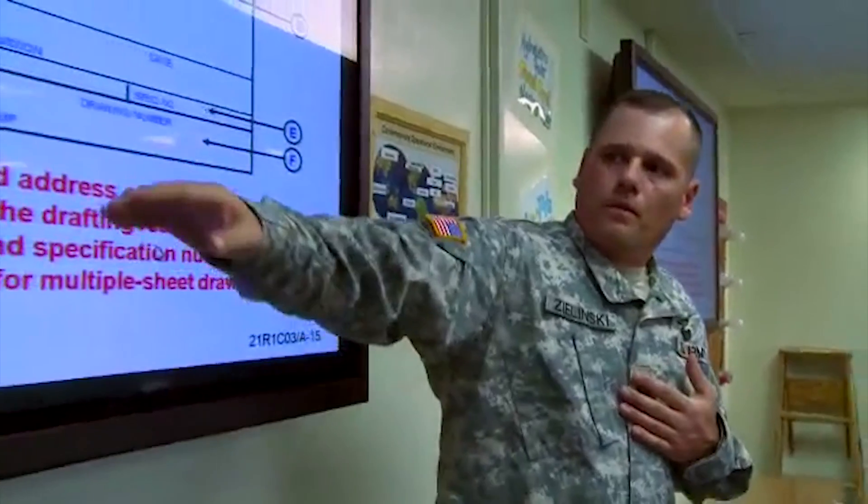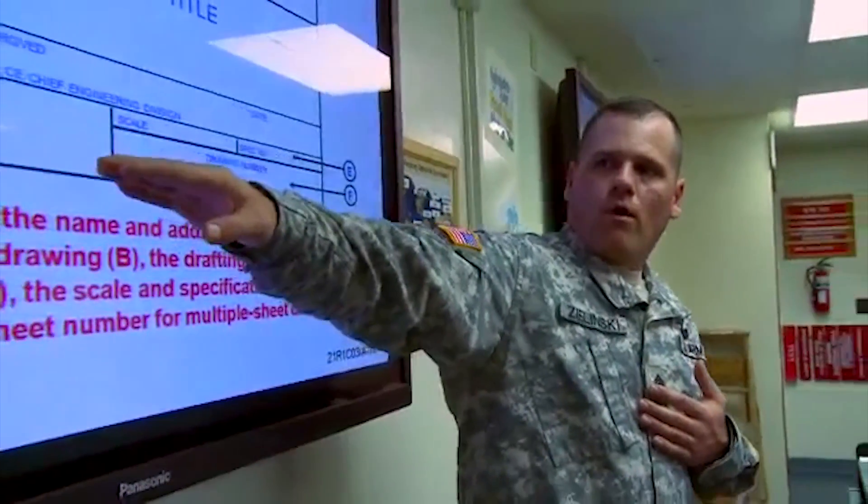The training to become a 12 Romeo in the United States Army is going to include the normal 10 weeks of basic training, and from there a soldier will go on to seven weeks of AIT at Fort Leonard Wood, Missouri.